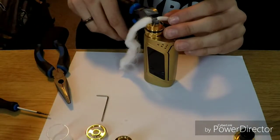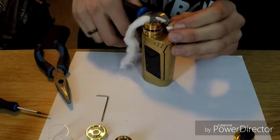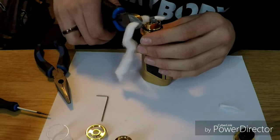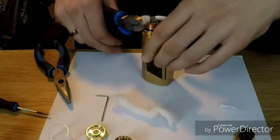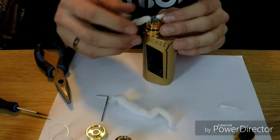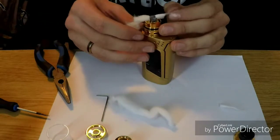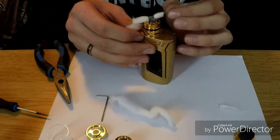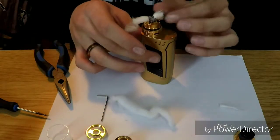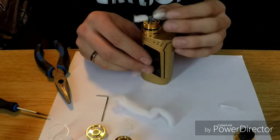Don't have scissors so don't judge me. Just cut it flush with the deck. There we go. Got our cotton now, evening it out. Pull some of that out of there, thin that out a little bit. Beautiful.